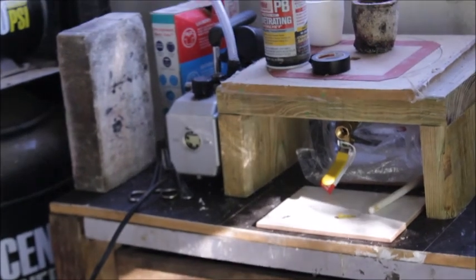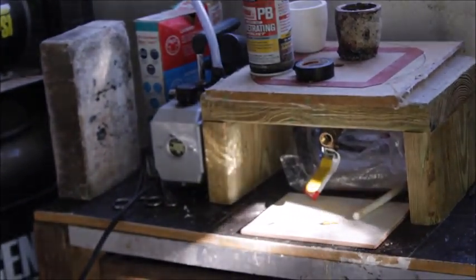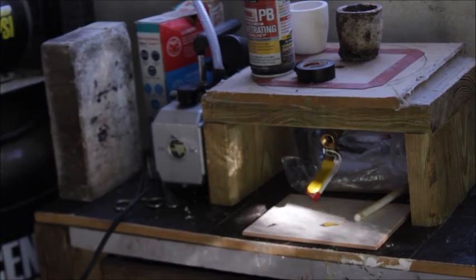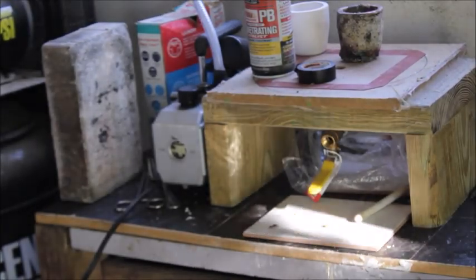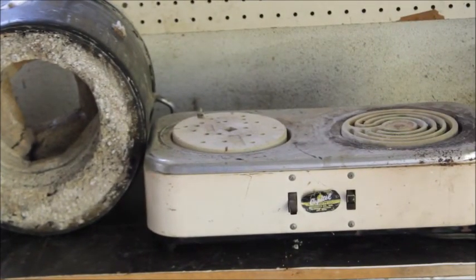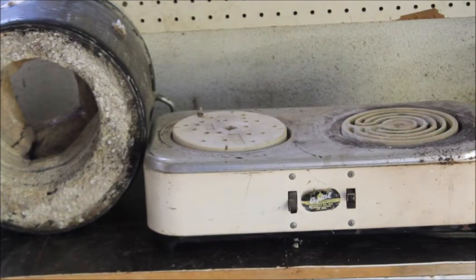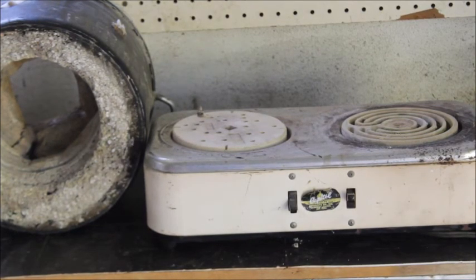Homemade equipment. There's my casting table - it's dead simple, and I've got a whole video on that. It's easy to make. You make that casting table for about 30 bucks, you get one of these ovens right here, and then you get yourself a 10-quart mixing bowl from Walmart, and you've built yourself a great furnace for under 100 bucks.